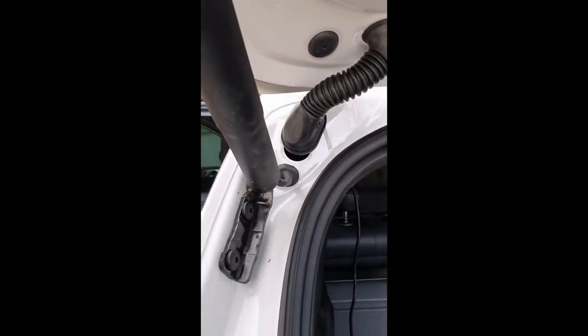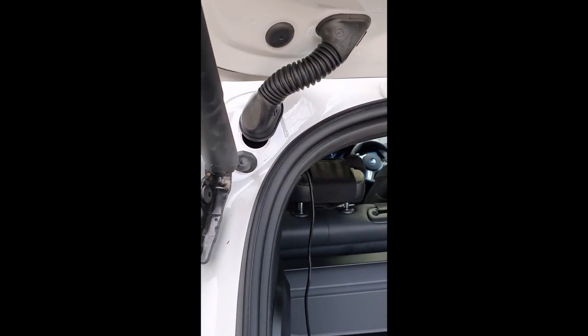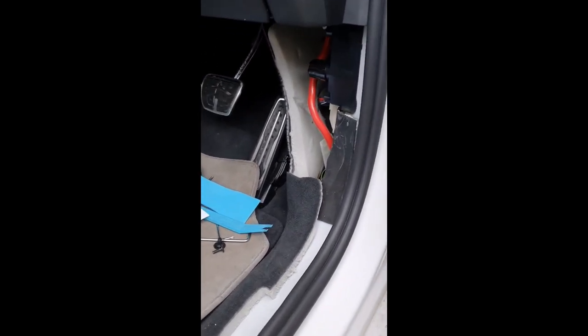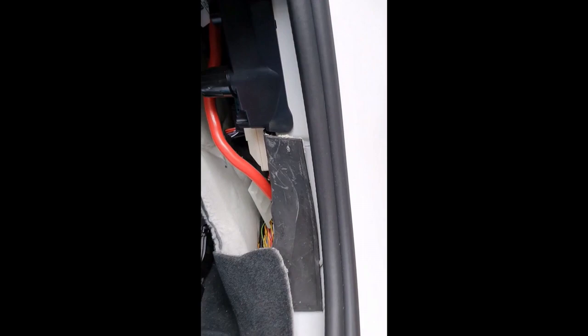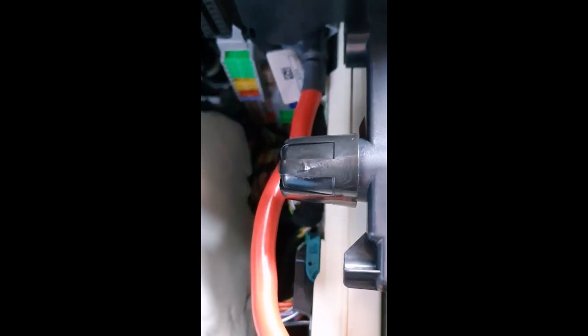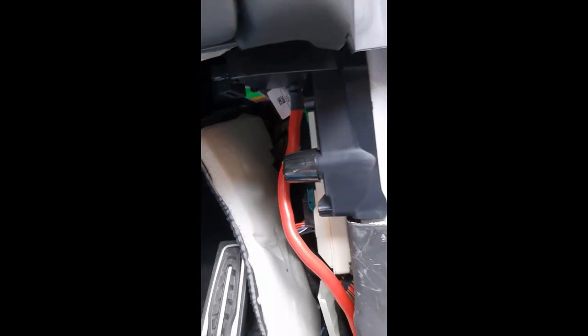This is me locating the front right fuse box on a G05 2019 X5, and it's right here. It's been a bit of a pain to get at. Now all I need to do is find the right fuses — one ignition-switched and one permanently on.